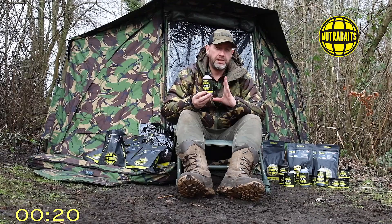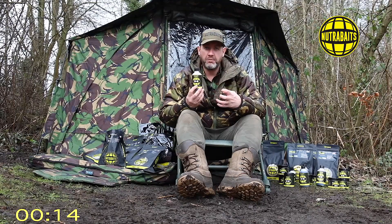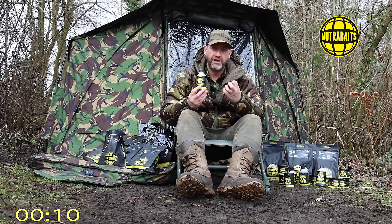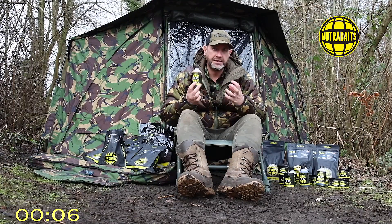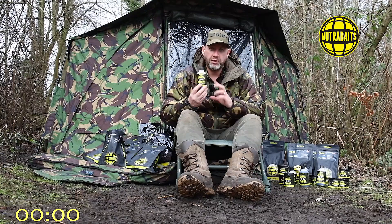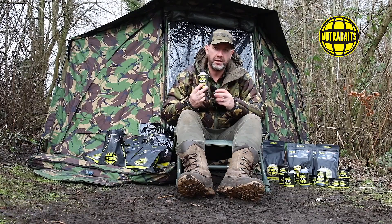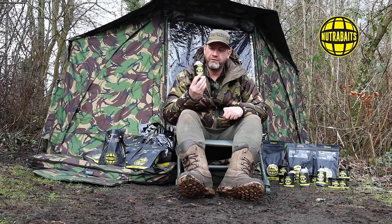The activator liquid is really special - it's an enzyme-rich liquid that, once put onto the PVA bag and stick mix, or onto the boilies or pellets, starts activating the ingredients within that bait, making it a lot more attractive to the carp. It stimulates the carp quicker and more aggressively. It's the brainchild of Jason Callaghan.